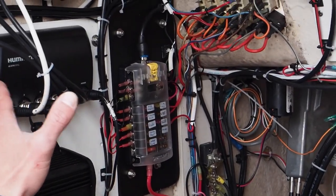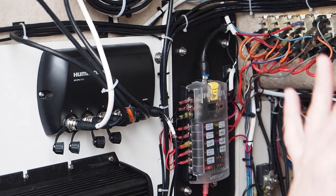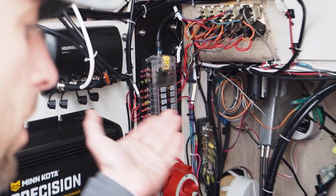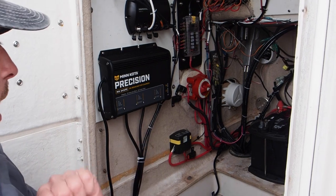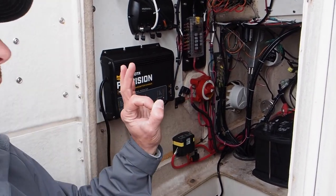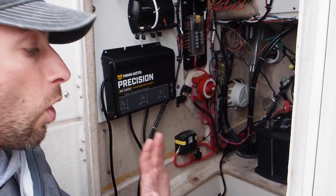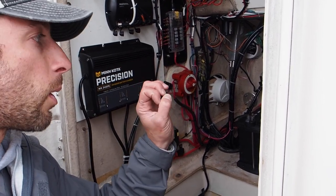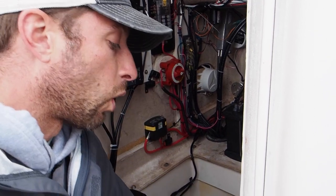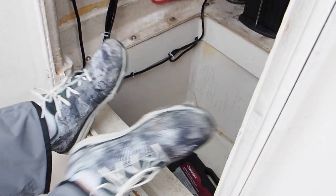We have a five-port Ethernet box — the radar, trolling motor i-Pilot, and Solix units are all networked together. We have another precision three-bank battery charger, and all of these are fed to an external plug so every day we plug in and all five batteries stay charged. Three Group 31 trolling motor batteries were mounted forward — all three are under the deck of the boat, completely out of the way.